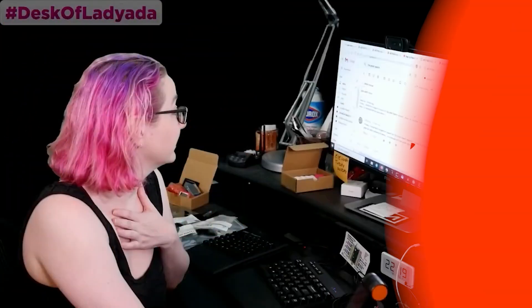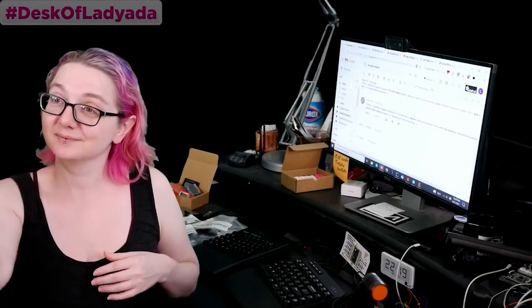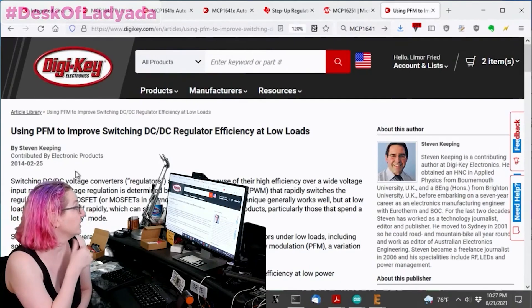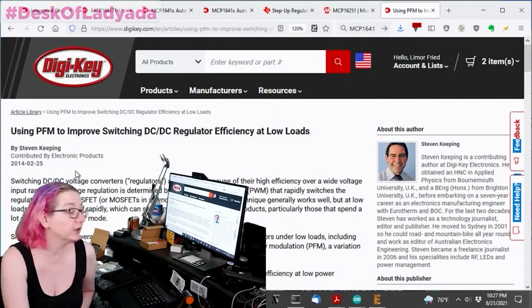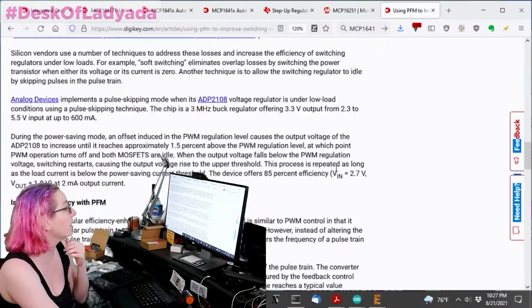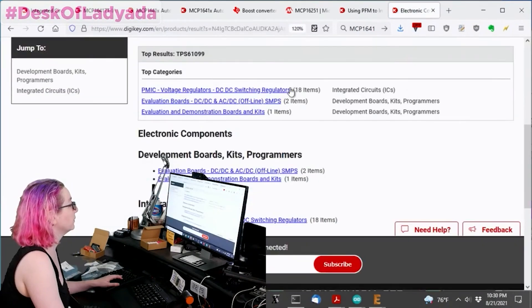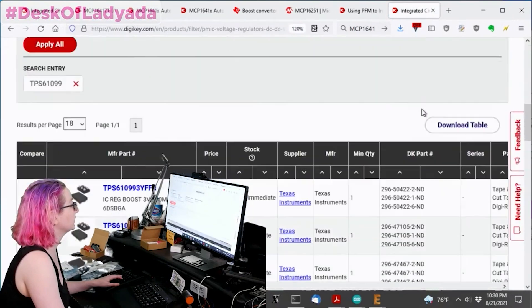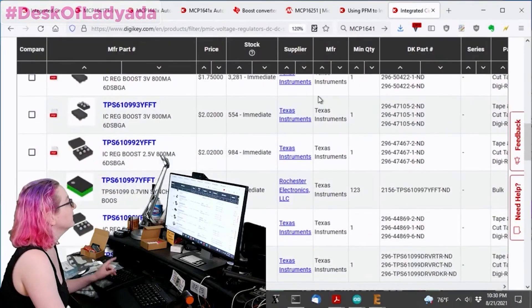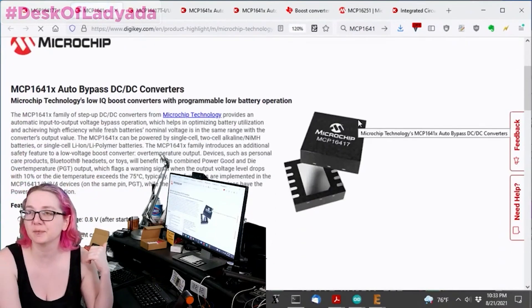For this week's DigiKey Spotlight, Lady Ada has a video on how to use DigiKey Search to find the perfect DC to DC regulator. Maybe you have an IoT device that's drawing 3.3 volts from a battery but needs to output 5 volts and do it as efficiently as possible to preserve battery life. It's a common dilemma, but with thousands of different converters to sift through, how do you find the right one? Lady Ada will show you all the tricks for narrowing down your search.